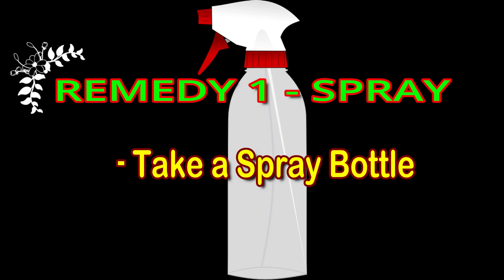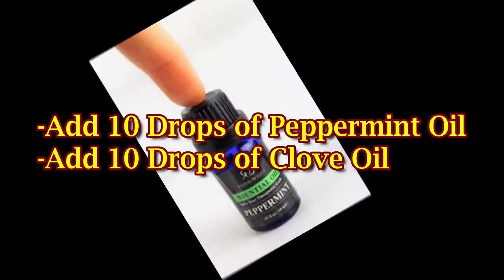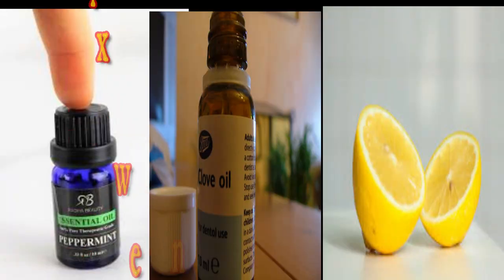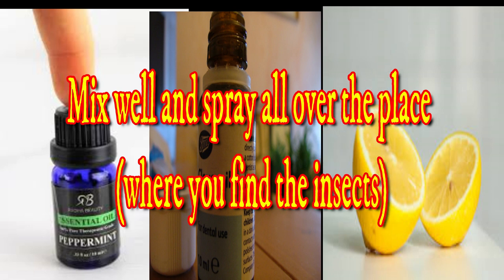Use a bottle of water. Use 10 drops of peppermint oil, 10 drops of clove oil, a bottle of lemon, and 1 liter of water. Mix it in the spray bottle. If you spray it, you can spray it regularly.